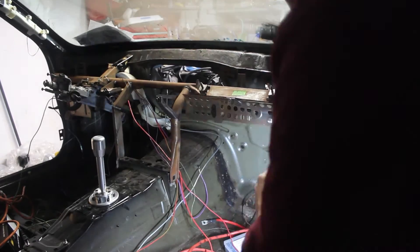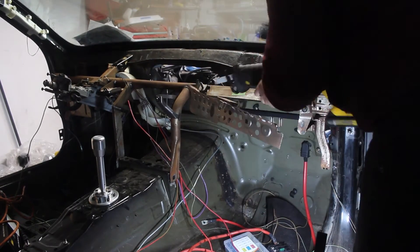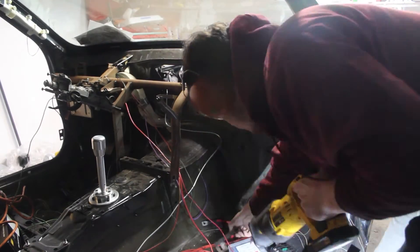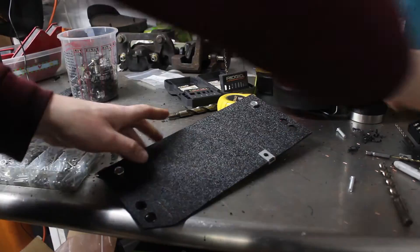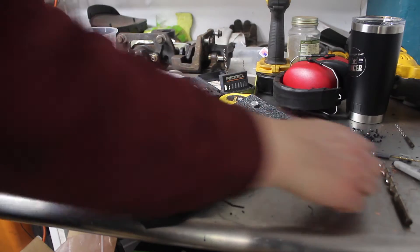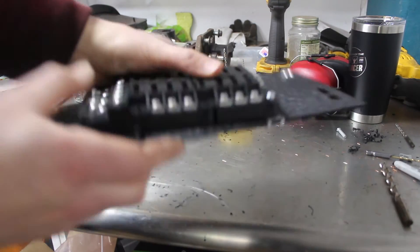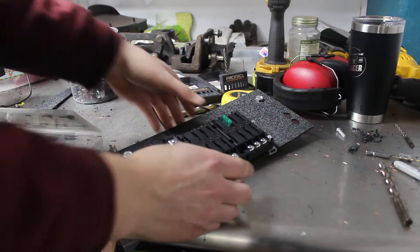I wanted to make sure everything was mounted properly before continuing to avoid any short circuits. I mounted up the steering brace, cut out the unused metal, and made a mounting surface for my fuse box. I made this panel out of ABS with speed nuts to make the mounting easier.